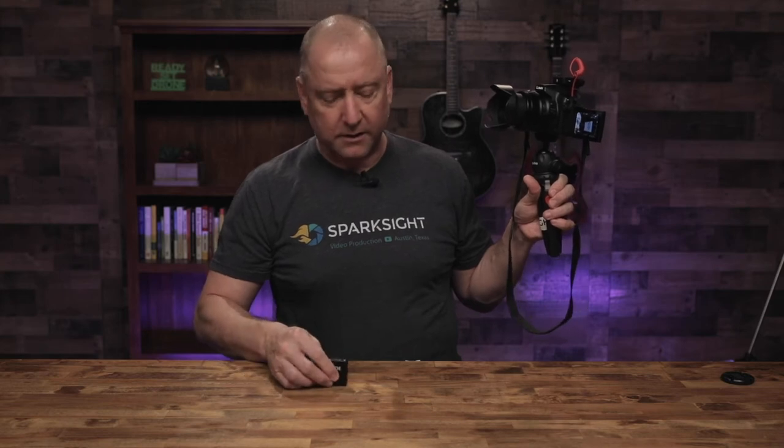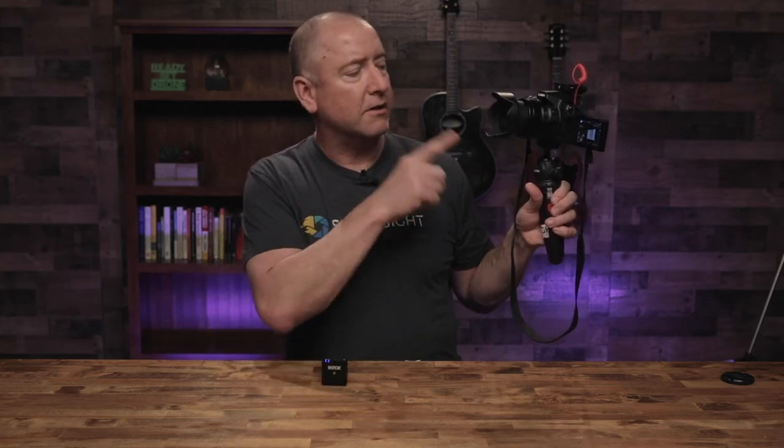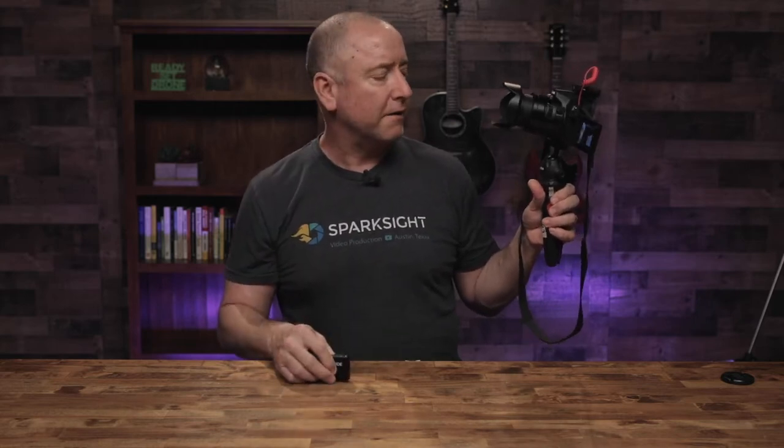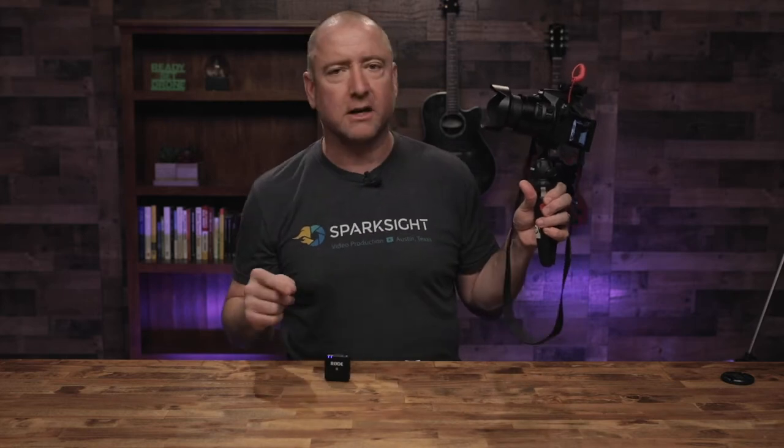That's number two. The Panasonic FZ300 Lumix camera is number one. The Rode Wireless Go is number two — about $200. And then finally, number three is this little tripod that I want to talk about. But let's go back to the camera real quick.